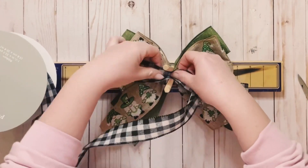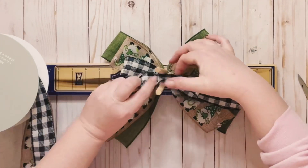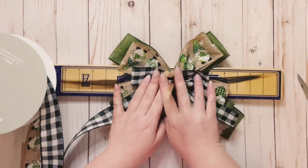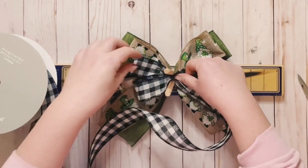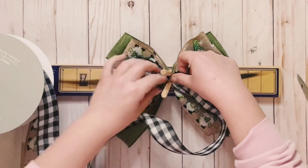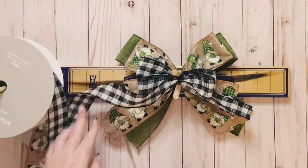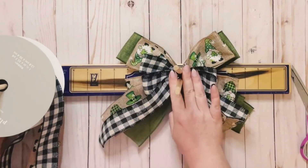Move it to the left side and create my little loop. These I'm making smaller, so these are going to be at 3 inches. Since this is double-sided, I don't have to do that little twist in between. Just create your loops, make sure they're all the same, use that little ruler on your Easy Bow Maker, and cut that tail right off.